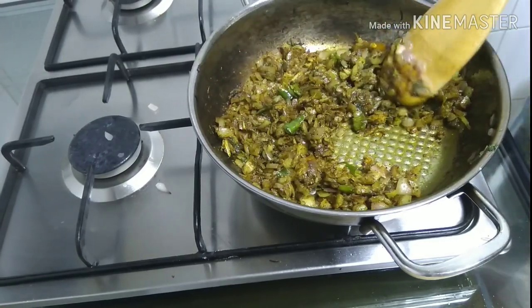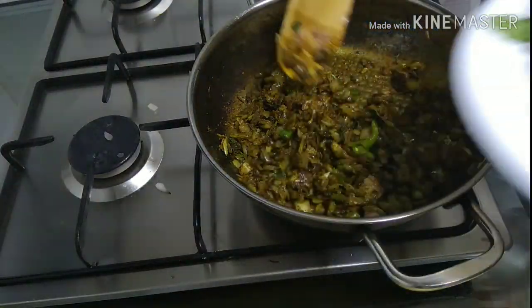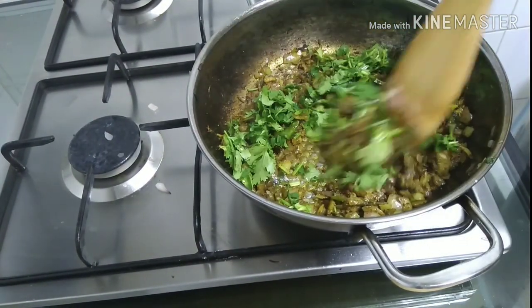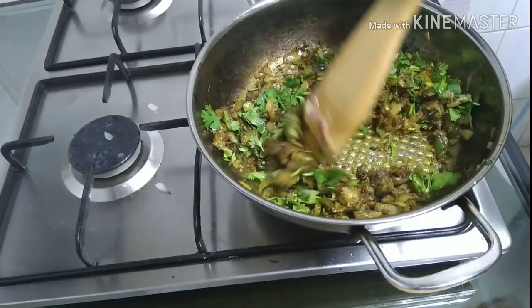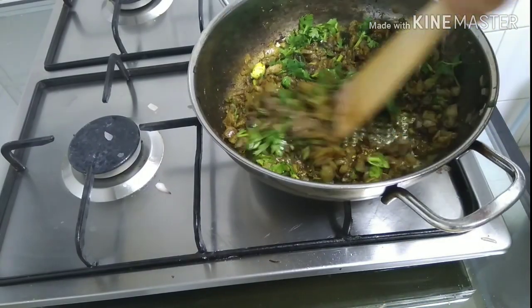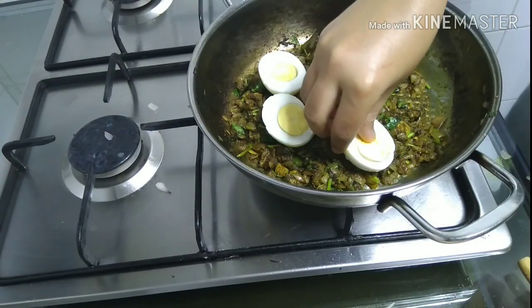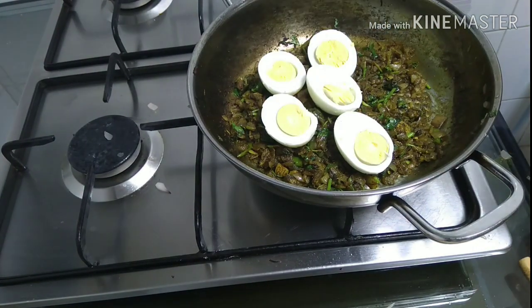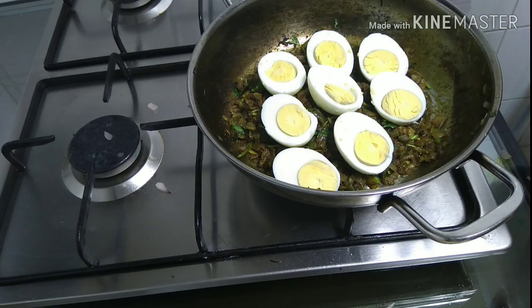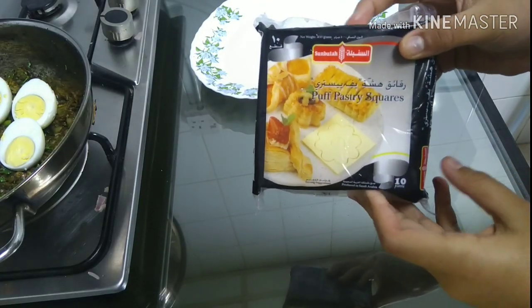We are going to add the coriander leaves. Put the coriander leaves in. Add the green leaves and mix everything together.